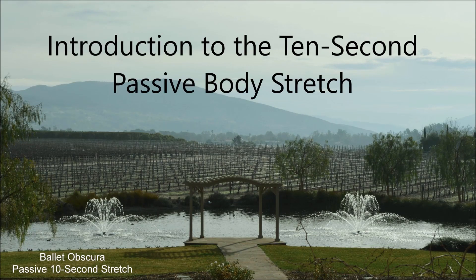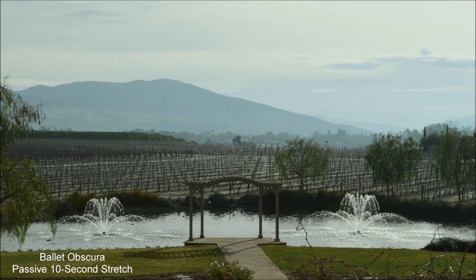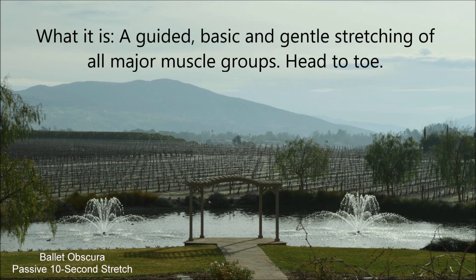Introduction to the 10-second Passive Body Stretch. What it is? A guided, basic, and gentle stretching of all major muscle groups, head to toe.